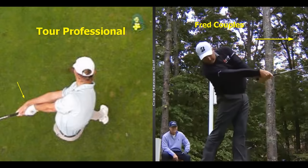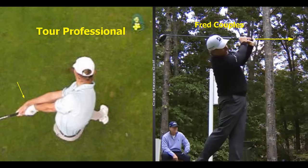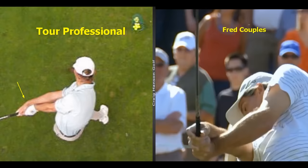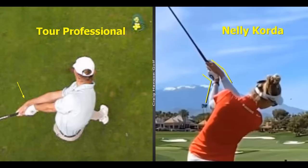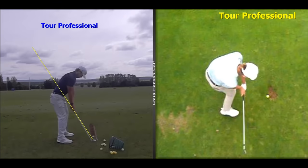One of the free release movements that helps create your angles in the downswing is getting the end of the grip to point to the target before your hands get behind your head. How many great swings do we have to show until people really understand? It's a shame that amateurs are actually working on the opposite — trying to hang on to angles through the golf ball.